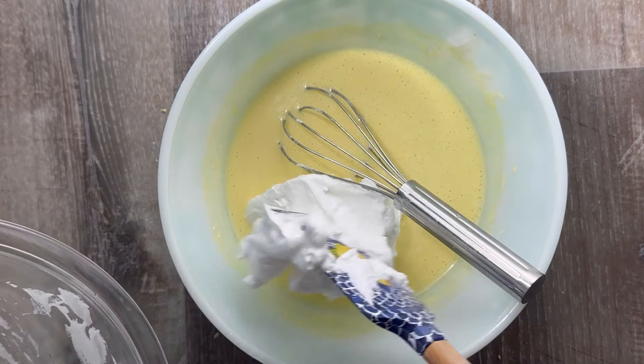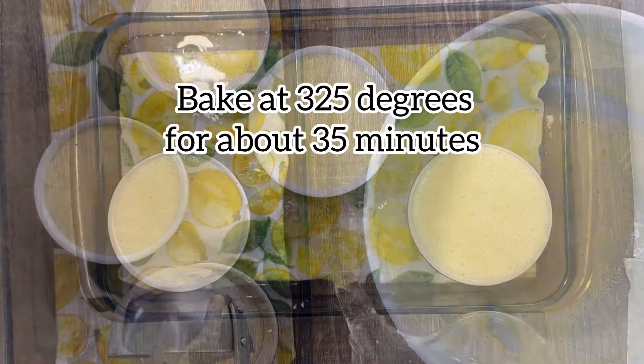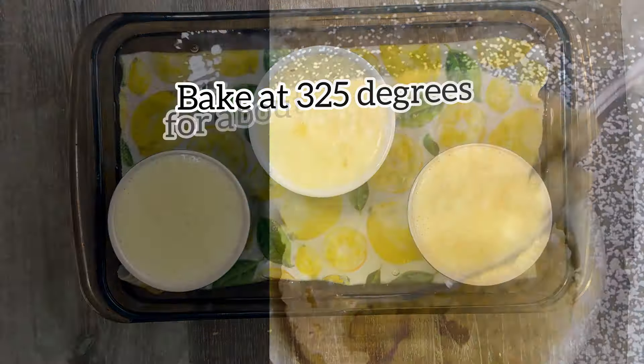Forget about worrying over curdled pudding on the bottom of this dessert — we're going to cook them in a cold water bath to ensure a perfectly smooth pudding layer every time.